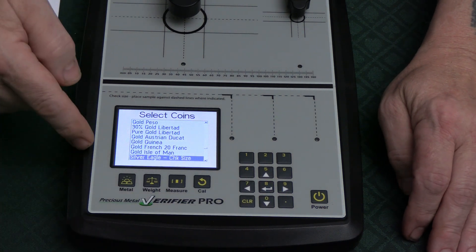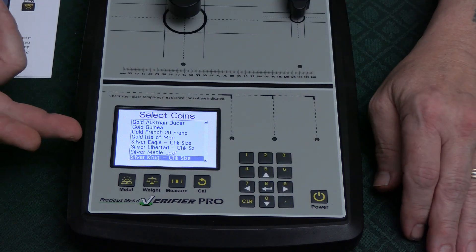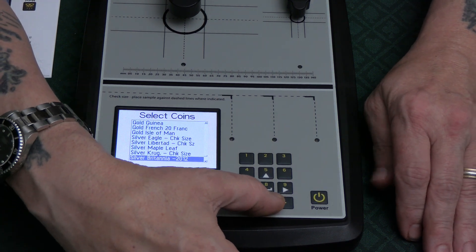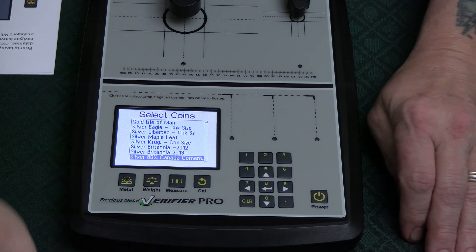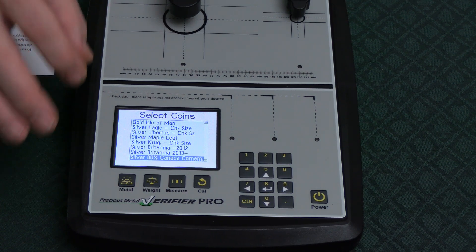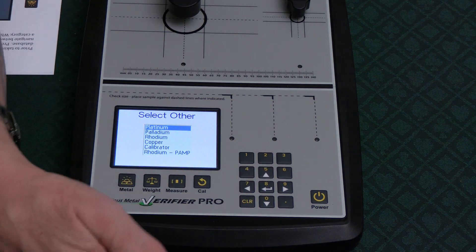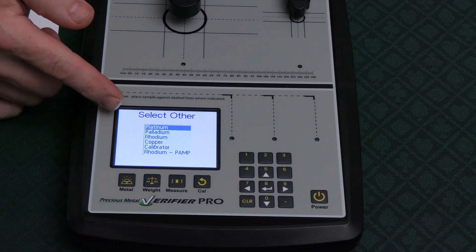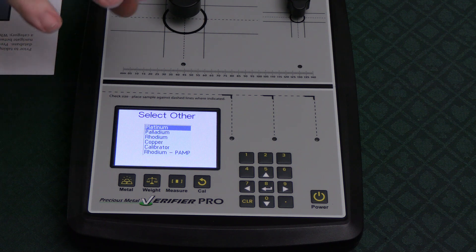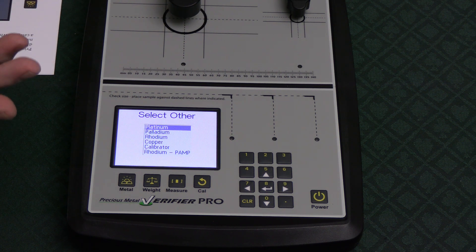Scrolling further into silver, you have Eagles, Libertads, Maple Leaves, Krugerrands, Britannias, 80% Canadian, and others. You can select the specific coin because all of these have slightly different alloys, which would affect the reading. Under 'other metals' you have platinum, palladium, rhodium, and copper. There's also a calibrate option for the disc, and rhodium has a separate reading because it's different.